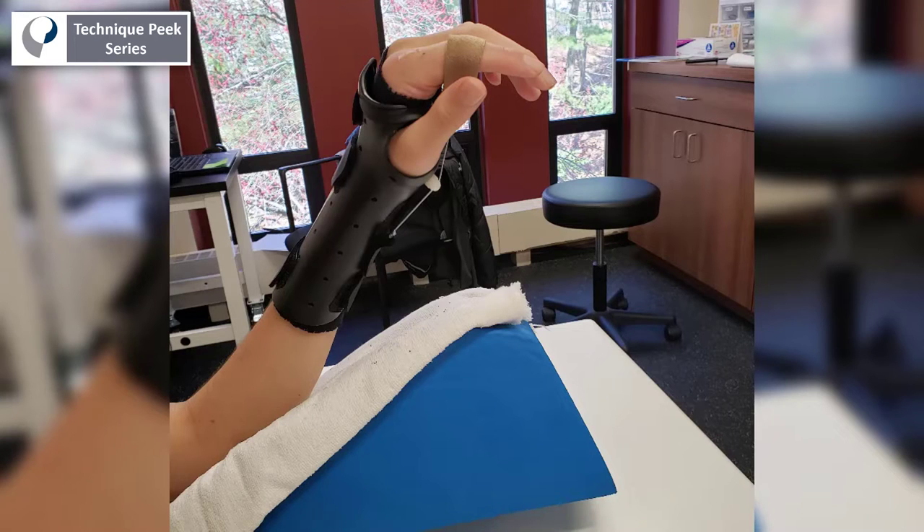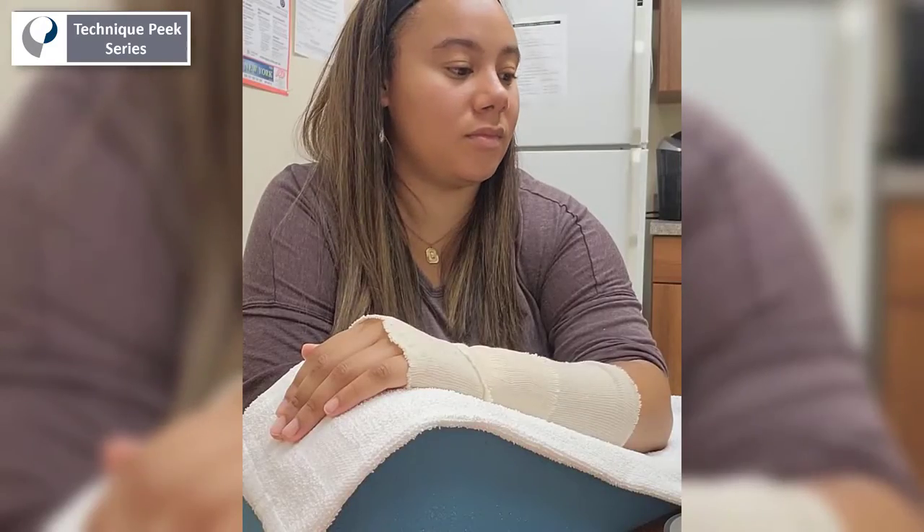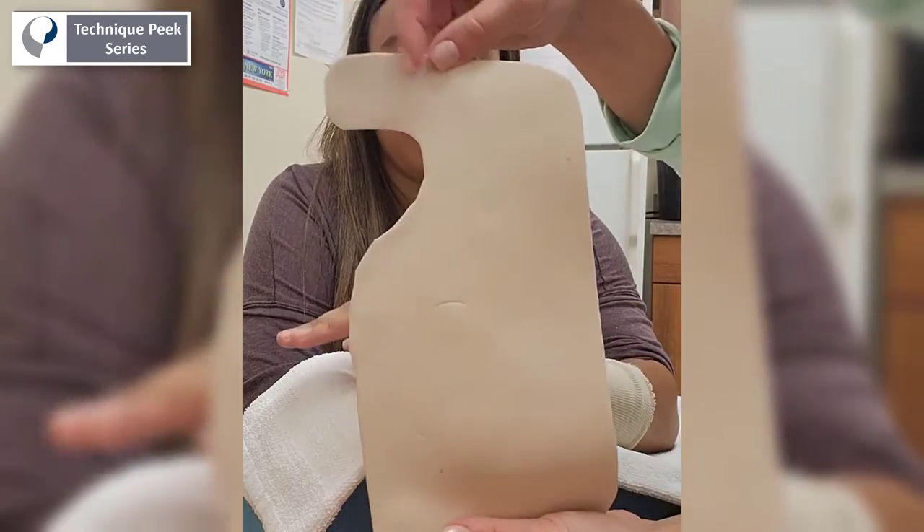Today we're going to look at how to make a static progressive MCP joint flexion splint. We start with the basic pattern for a radial bar version of a wrist cock-up splint.